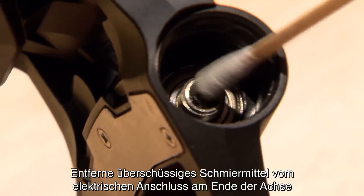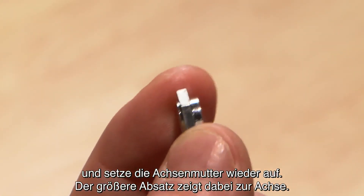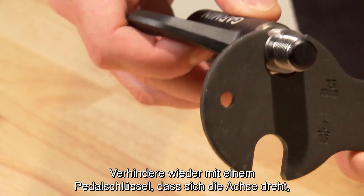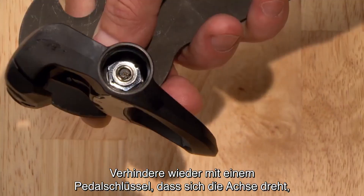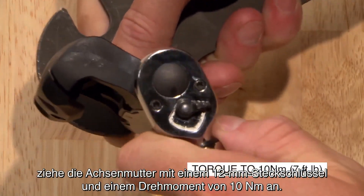Clean excess grease from the electrical connector on the end of the spindle. Reinstall the spindle nut with the larger step toward the spindle, again using a pedal wrench to keep the spindle from turning. Tighten the spindle nut with a 12mm socket and torque it to 10 Nm.